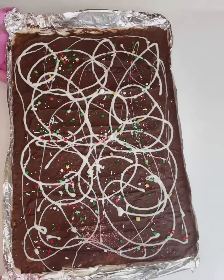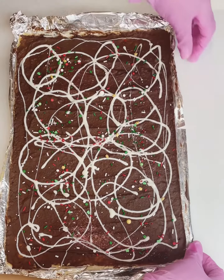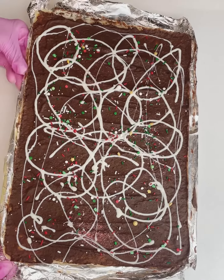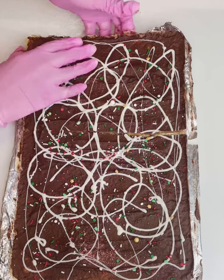You can also use granulated sugar or brown sugar. I noticed the brown sugar tends to make the treat a bit sweeter, so I do prefer the granulated sugar.